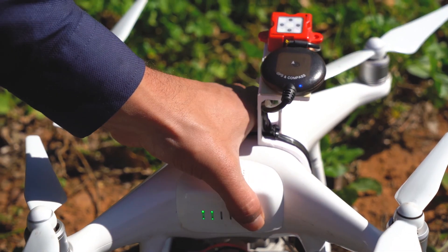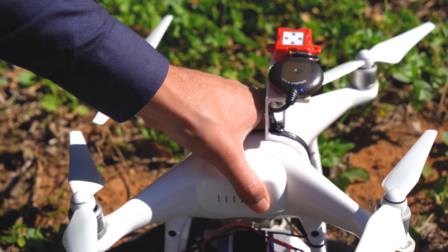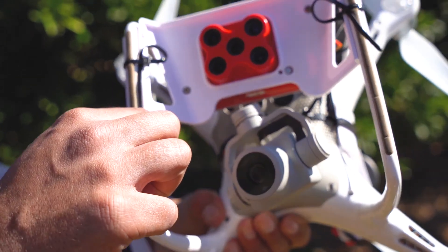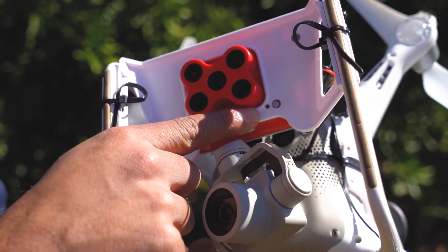Once the drone returns home, switch off the Phantom battery. It is also essential to make sure your MicroSense camera is still flashing green. If it is not flashing green, it means that the camera turned off mid-flight and you will need to re-fly the orchard.